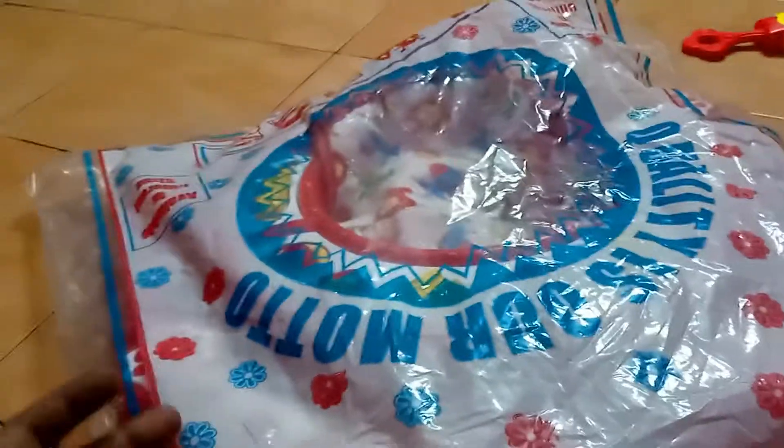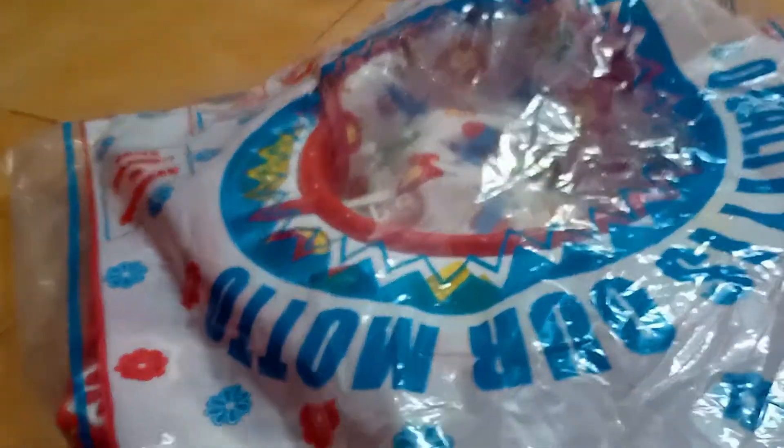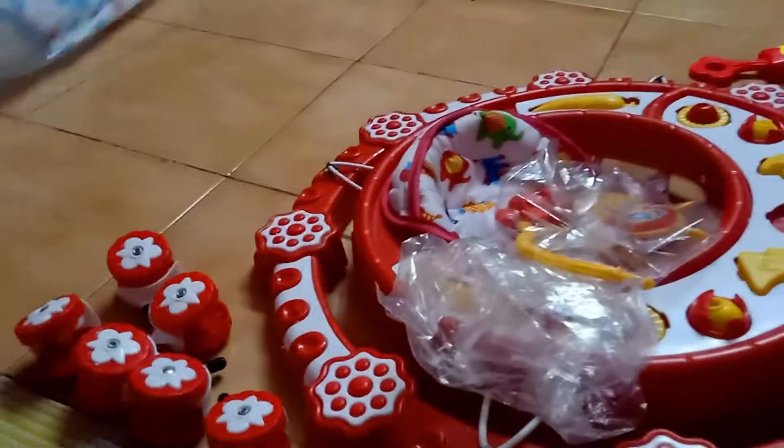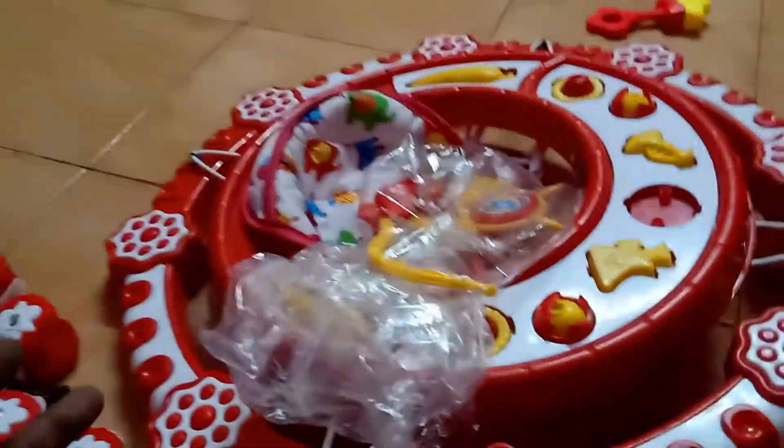In this trolley, I have already opened the box and unboxed it. I will show you the cover. There is a trolley inside the cover.